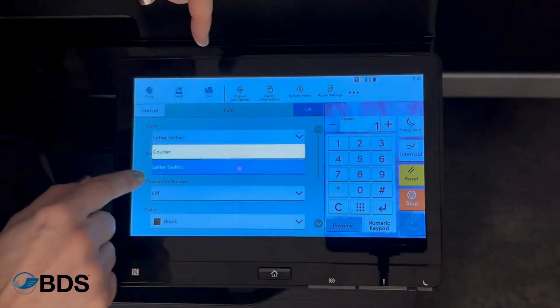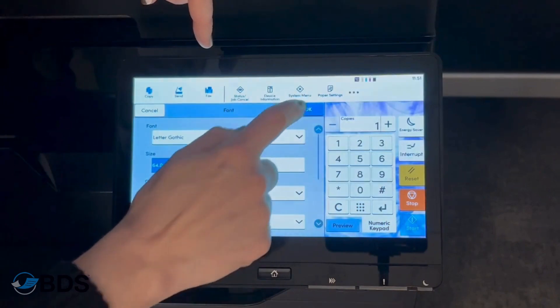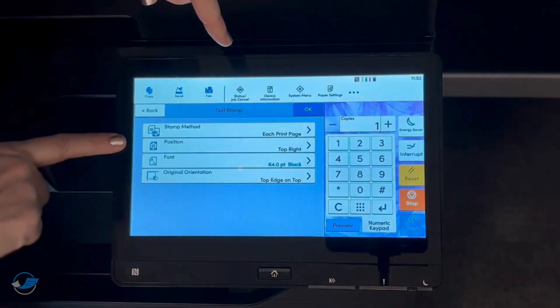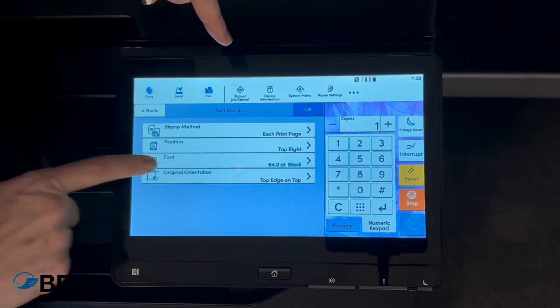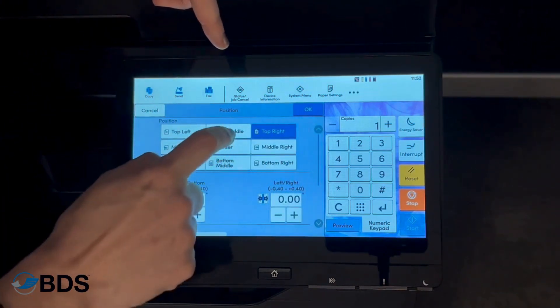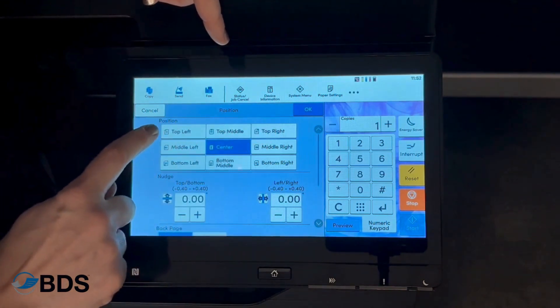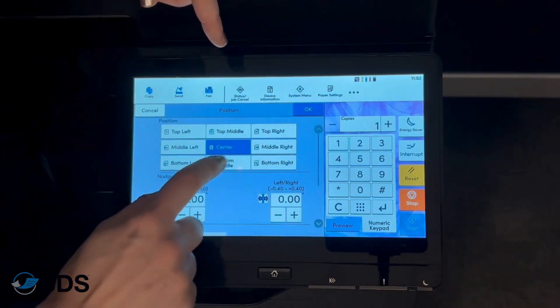You can even choose from a couple of different fonts. You're also going to be able to adjust the position — right in the middle of the document, top right, top left, bottom left, or bottom right.